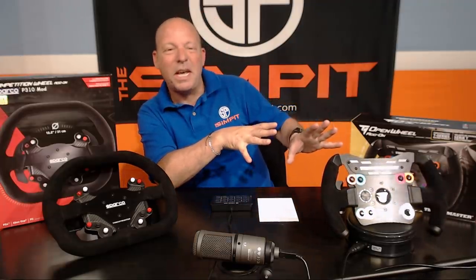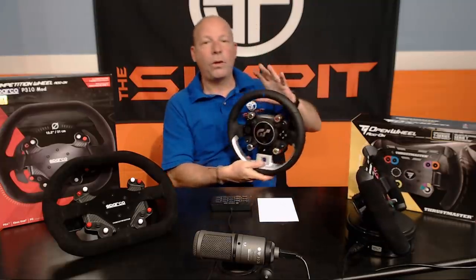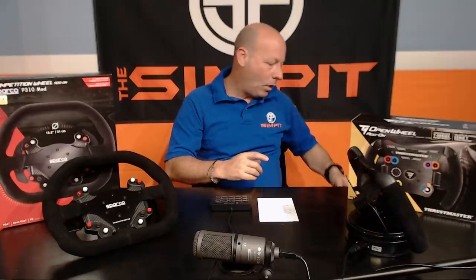So that's the Thrustmaster Open Wheel Add-On and the Thrustmaster Competition Sparco 310 Replica Add-On — both now available for the entire Thrustmaster ecosystem. You can find more at thrustmaster.com and at US retailers including Amazon, Best Buy, Fry's, and B&H Photo. Hope I answered your questions and told you everything you wanted to know about each of these wheels. I'm going to have my TGT mounted to my VR rig with both rims on the wall to choose from. This is the Sim Pit, I'm Sean Cole — I'll see you on the track.